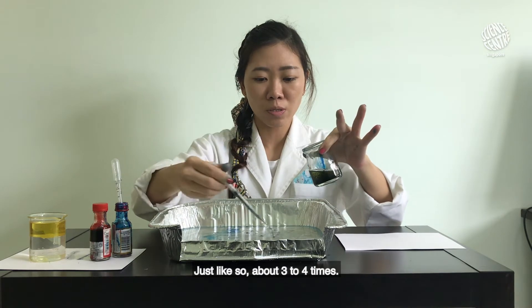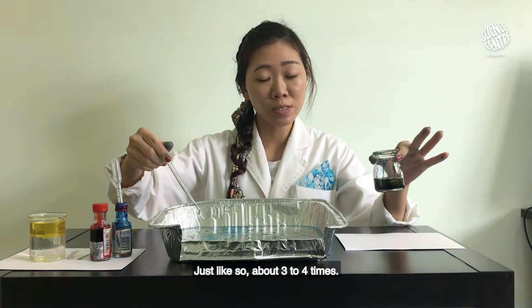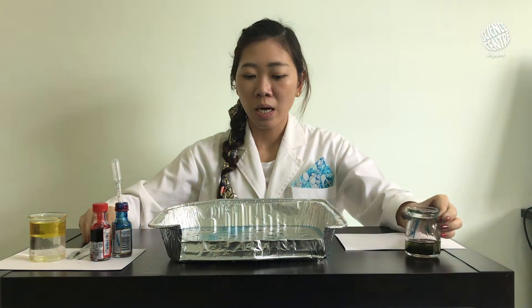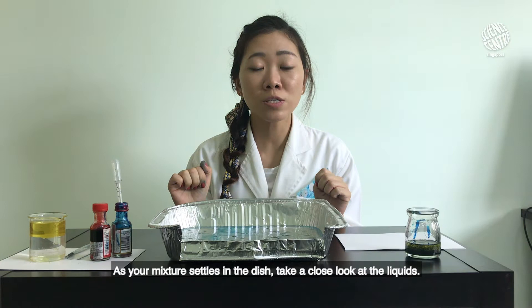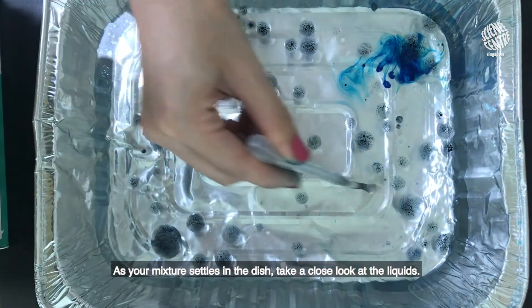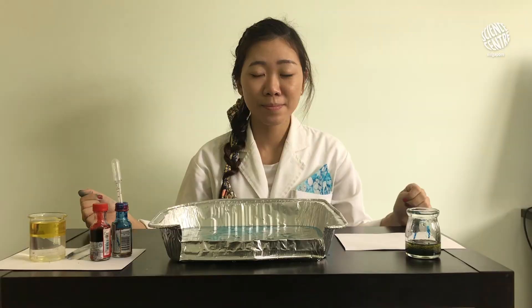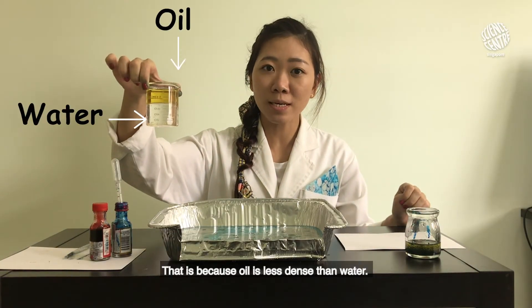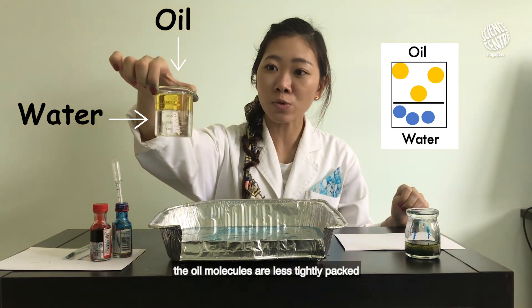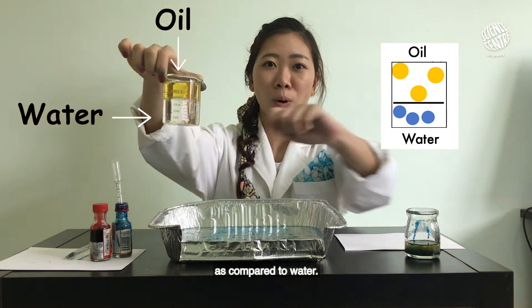Pour the mixture about three to four times. As your mixture settles in the dish, take a close look at the liquids — do you notice that the oil remains afloat on the water? This is because oil is less dense than water; in other words, the oil molecules are less tightly packed compared to water.